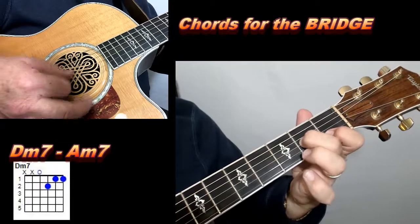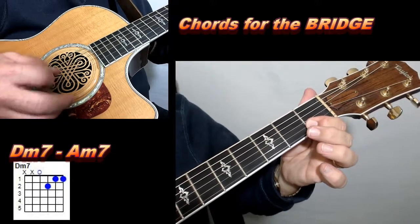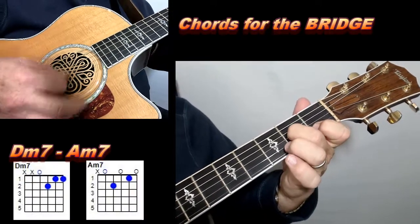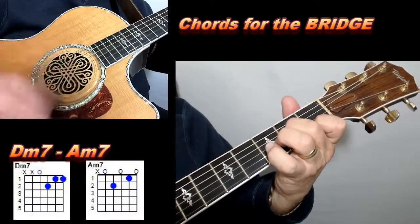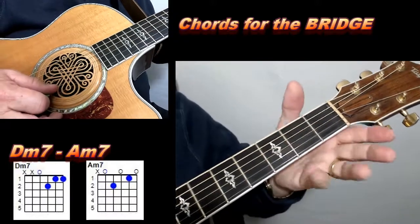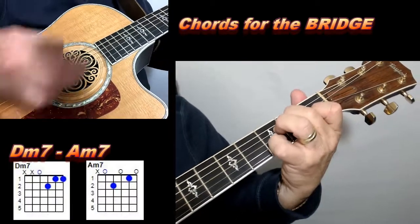So what you've got here is a Dm7. For that Dm7, all you're doing is taking your index finger and putting it on the first fret of the first and second strings, and your middle finger picks up the second fret of the third string — play that open fourth string. Then you've got that Am7 again. One thing you can do when you hit that Am7: you can take your pinky, which is freed up, and throw it on the second string, third fret.